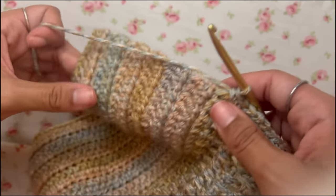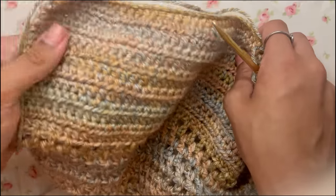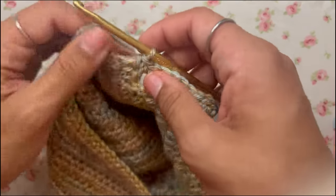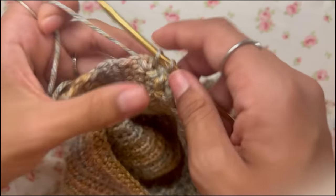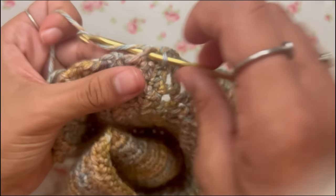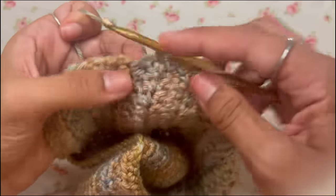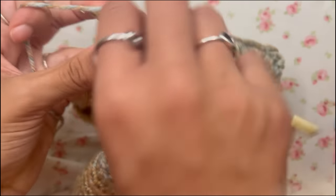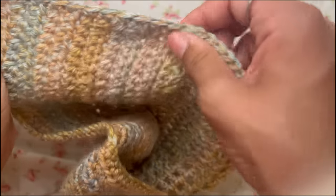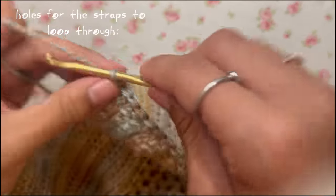Make sure you keep count of however many single crochets you do along the side edge, because you have to do the same number on the other side to keep the top even. I did 14 single crochets on my side.